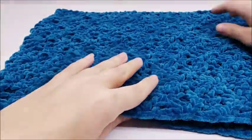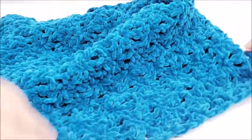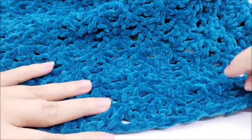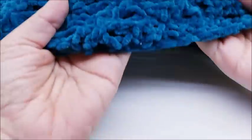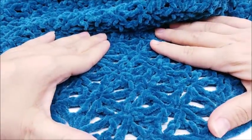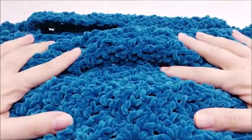Hi everybody, this is Crystal. Today I'm going to show you how to make this simple cowl. You can see the stitches here — it kind of looks like stars — but it's a real easy two-row repeat pattern. You can wear it folded up in half or you can wear it all the way out and let it just fall upon itself.